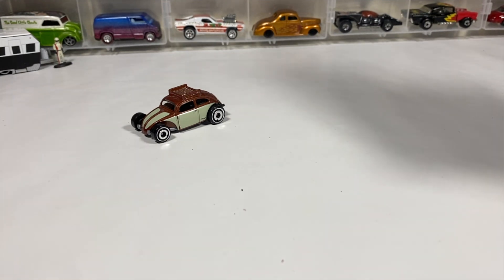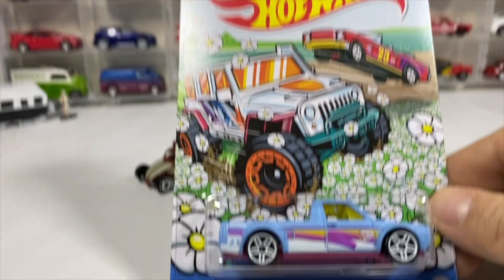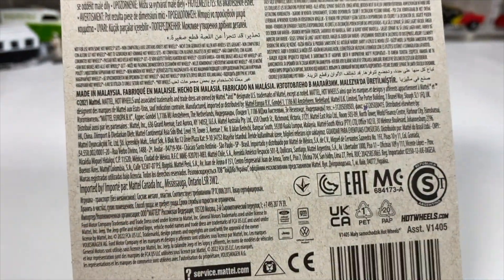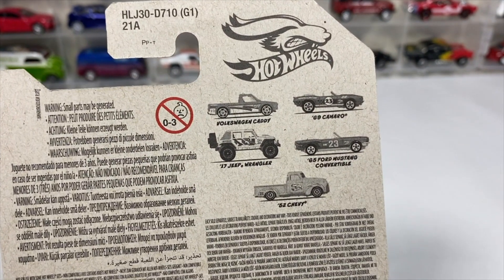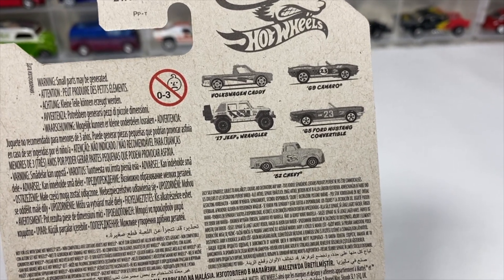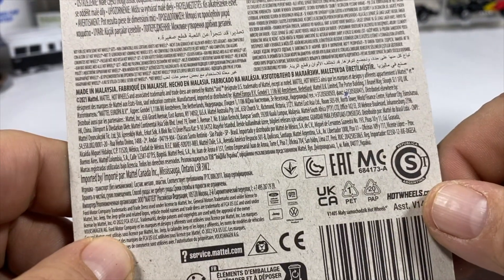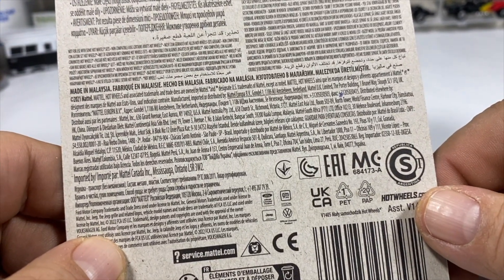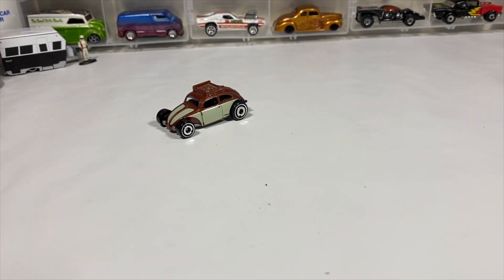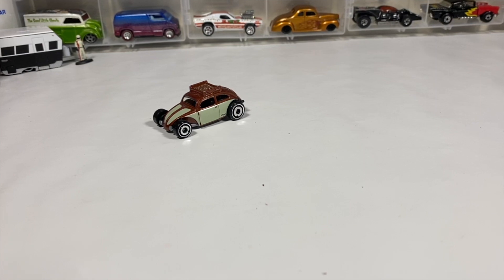About a week ago the Dollar Tree spring set came in early — the springtime set. We got the Volkswagen Caddy. The cars in the set, if you want to take a look: the Caddy, the Camaro, a Jeep, a Mustang, and the Chevy. The Camaro and the Mustang were there as well as one of these.